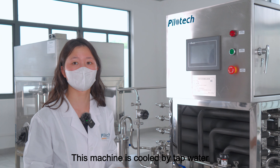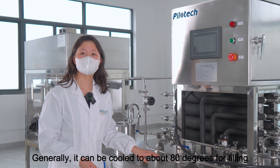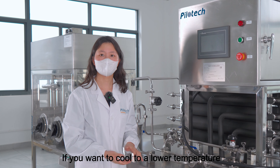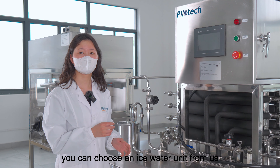This machine is cooled by tap water. Generally, it can be cooled to about 80 degrees for filling. If you want to cool to a lower temperature, you can choose an ice water unit from us.